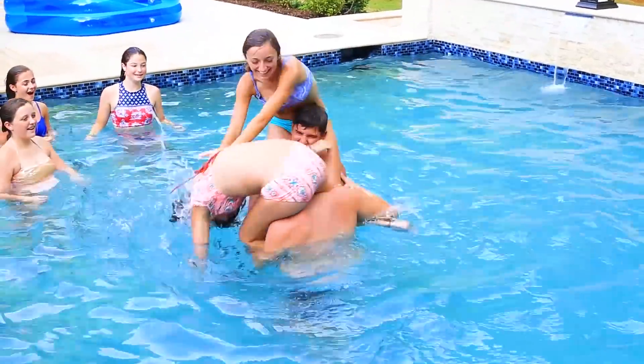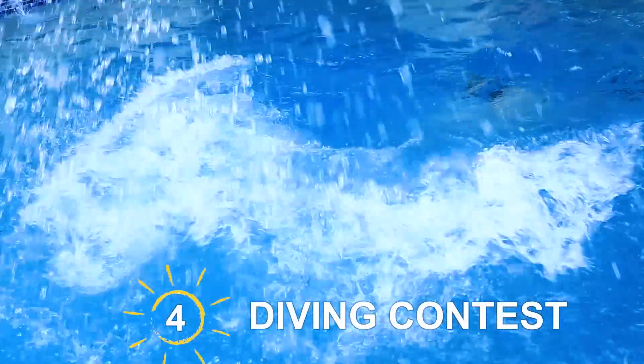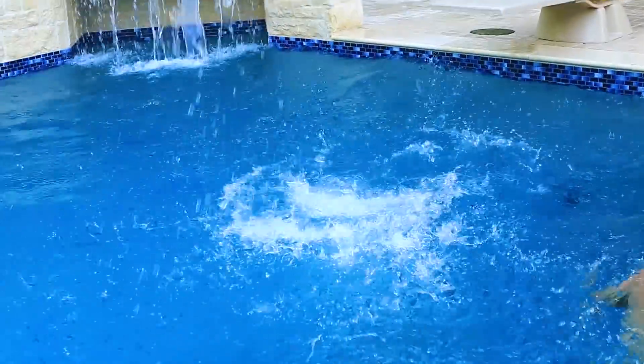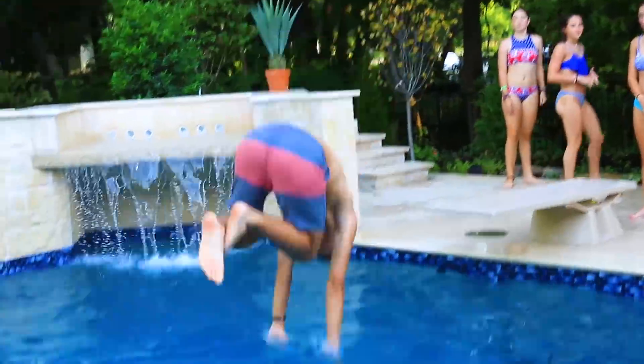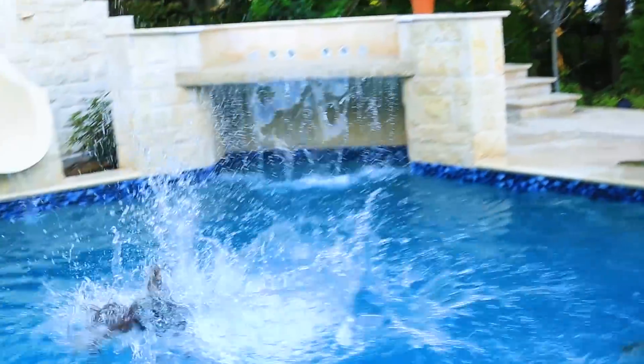Another classic game to play is chicken fight — just make sure you're playing friendly and that nobody gets hurt. At my house, we always have competitions to see who can do the best trick off the diving board. We always have like one or two judges, and then we try to do either the funniest or the coolest. We have different genres — so this was just our best trick.